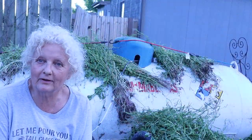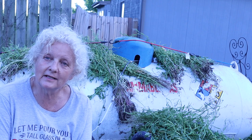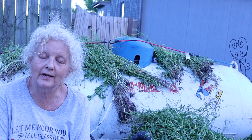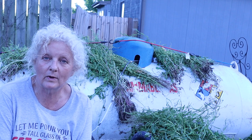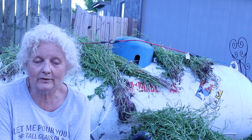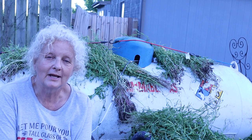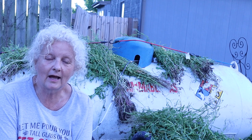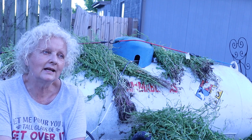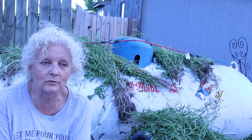Hi guys, welcome back to the garden, welcome to my channel. My name is Julie. My husband David and I live on a half an acre here in the Midwest and we like to grow food on that half an acre. We grow a lot of other stuff too, and I grow a lot of flowers, but I want to share something with you today.